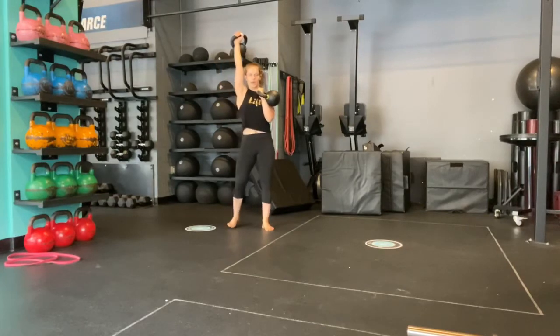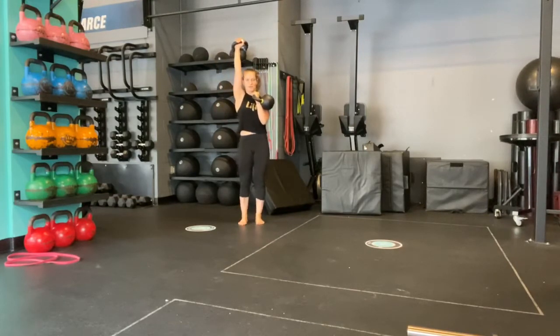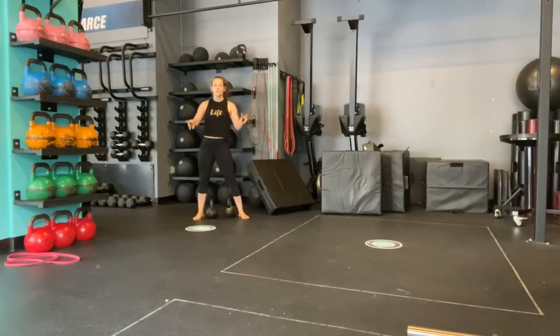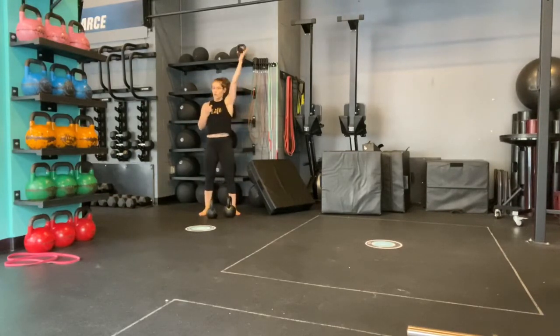Here, I press. I focus on rib cage down, hips tucked under, and then I'm going to take it for a walk. If you are using different weights, just make sure to switch what hand is holding which weight when you go to the other side. If you're using the same weight when you switch, you just press the opposite one and lower the opposite one.